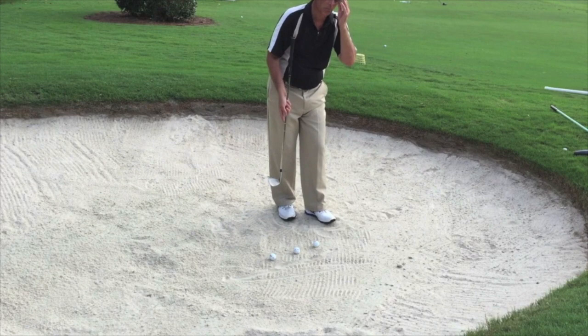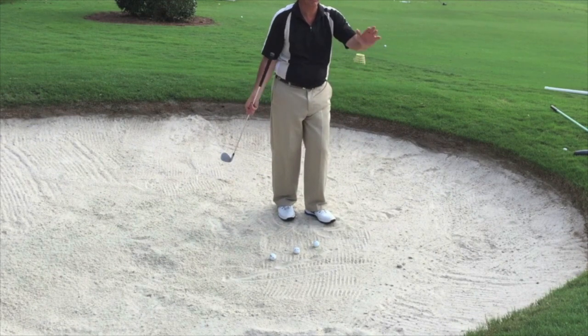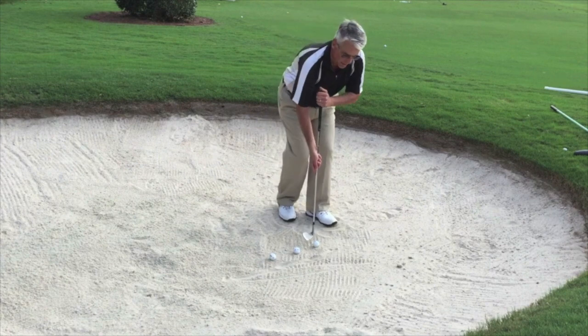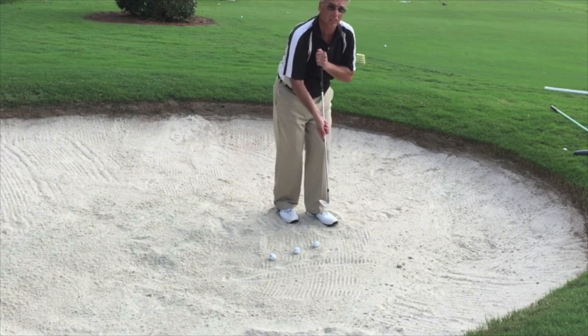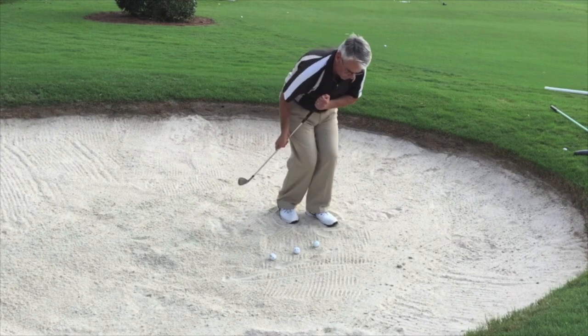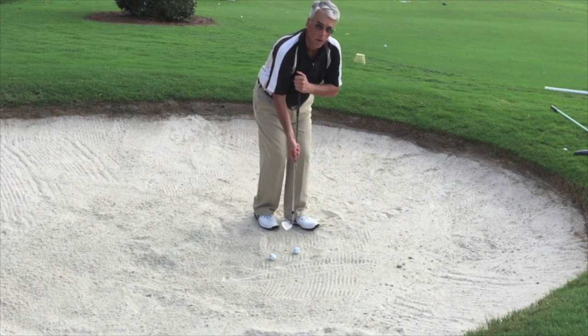Face-on chipping works in a bunker. You cannot pick up sand — it has to pick up clean, and then it's going to go up and you will get it on the green. No force again. It's nice and smooth.